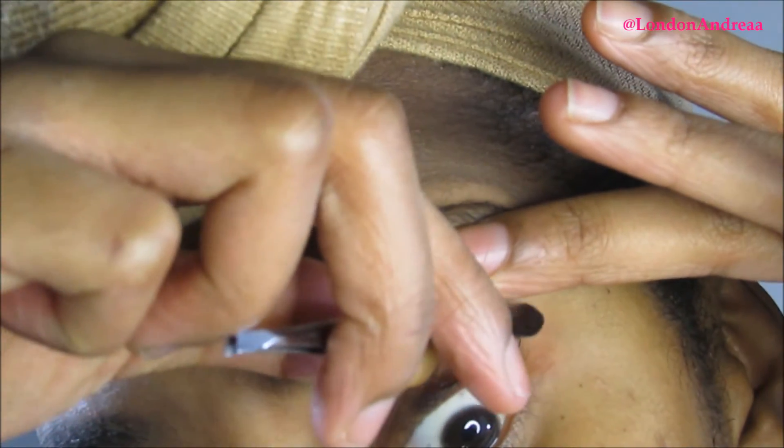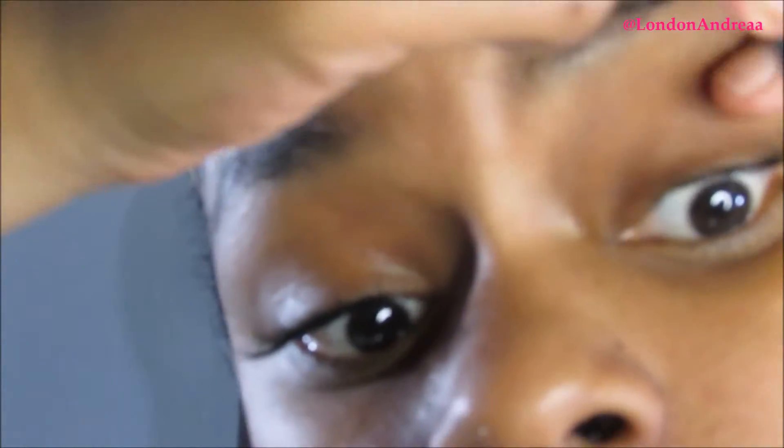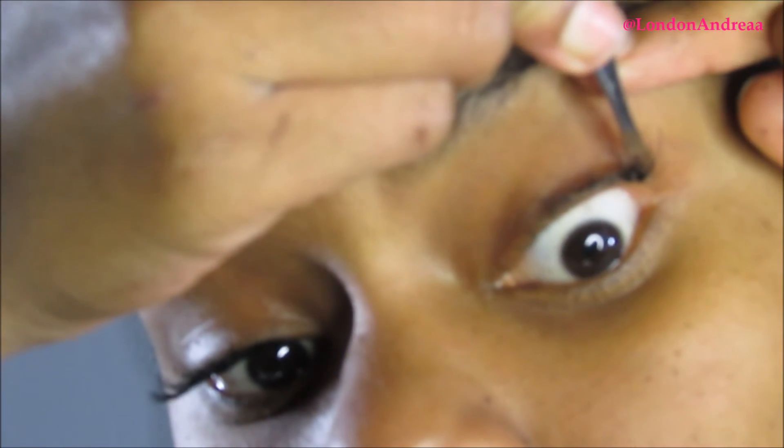When I add the eyelash extensions, I'm placing one extension per natural eyelash. You can see me taking the tweezers and matching my eyelashes one by one with the extension. I'm using the bottom of the tweezers to adjust and move them according to how my natural eyelashes flow.